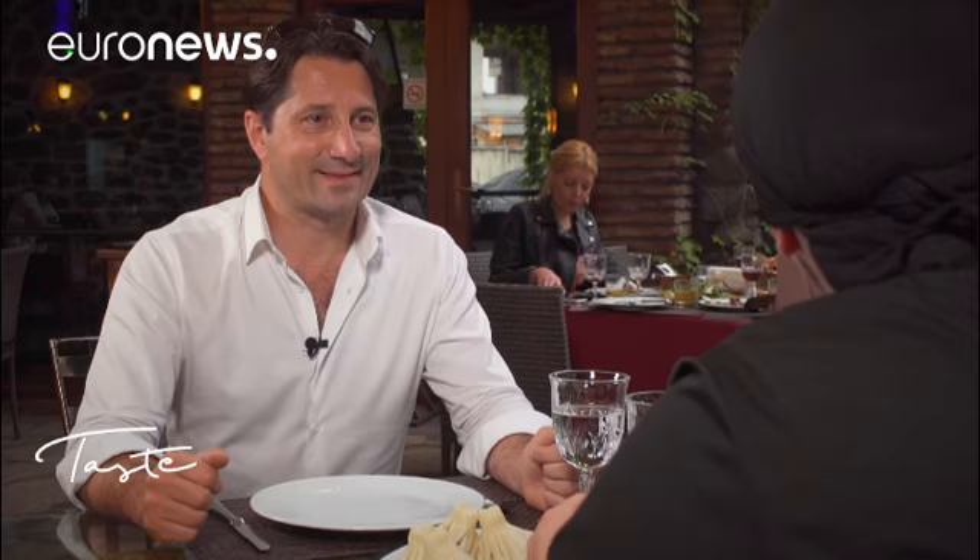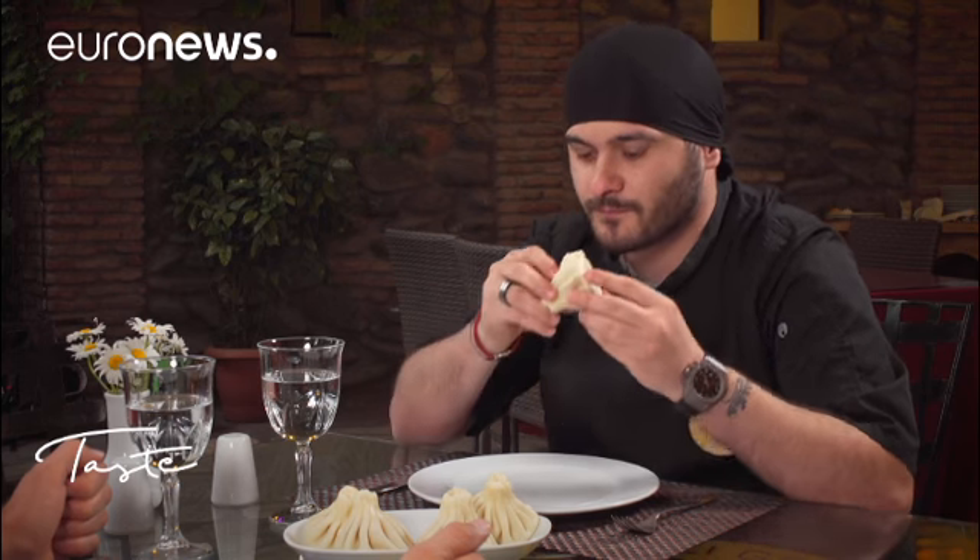First of all you take a bite, then you drink the juice. And it's really very good.